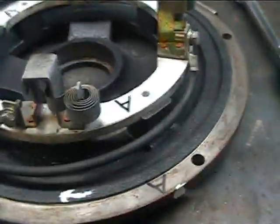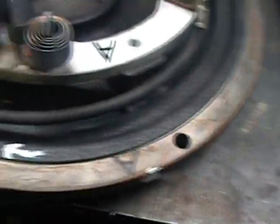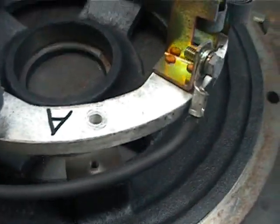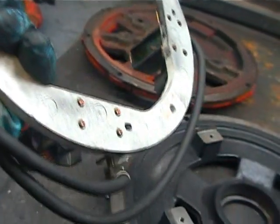We've got the four bolts out, you can see here. The idea is we can actually take out the brush plate entirely. It's made from an insulating material.